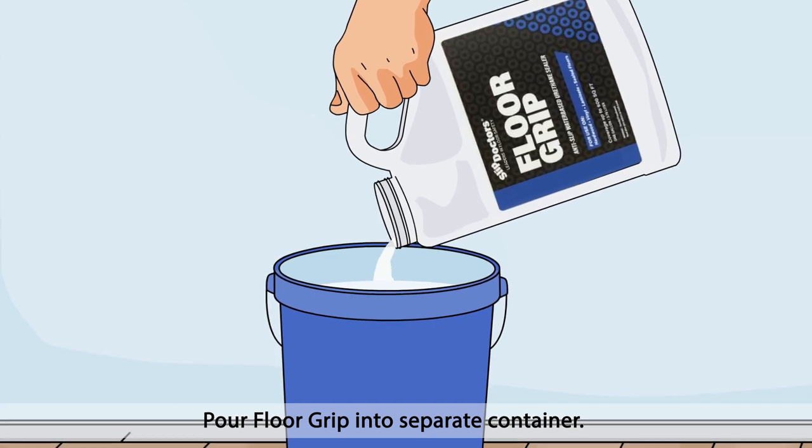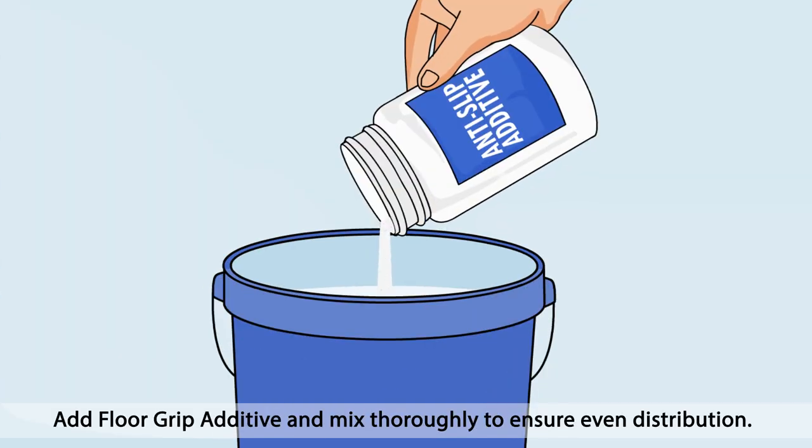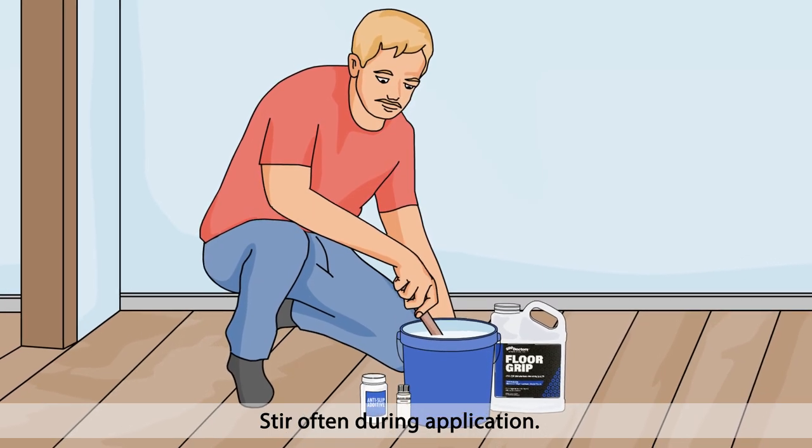Pour Floor Grip into a separate container. Add Crosslinker and mix well. Add Floor Grip Additive and mix thoroughly to ensure even distribution. Stir often during application.